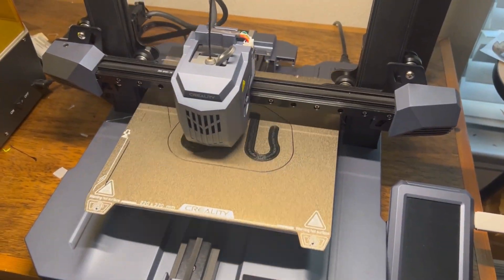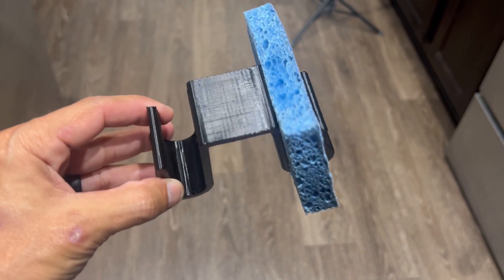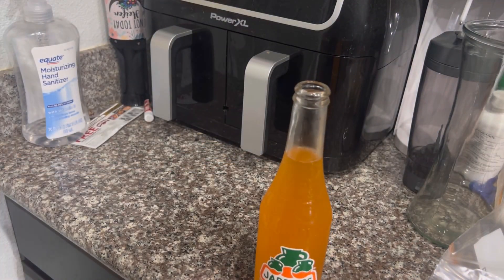Next up was testing the black PETG. This was more of a functionality test. I've gotten PETG in the past from companies I really wasn't familiar with and it didn't hold up that well. So I printed a little sponge holder for my wife — she kind of appreciated that. But then I printed a bottle opener, which I figured was a really good way to test how strong the PETG was. I printed it with 25% infill on a gyroid and it actually worked really well. I used it again last night and it's still in one piece — definitely a good sign. It printed really clean with no issues as far as retraction or clogging. Overall, pretty good PETG at a pretty awesome price.